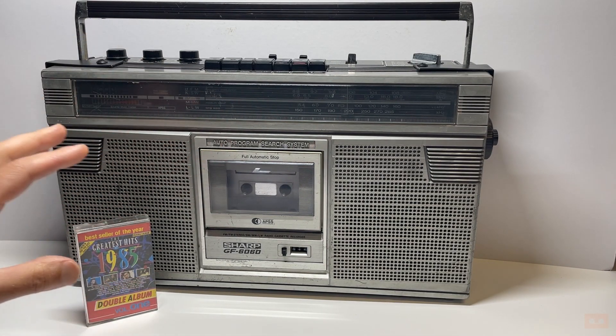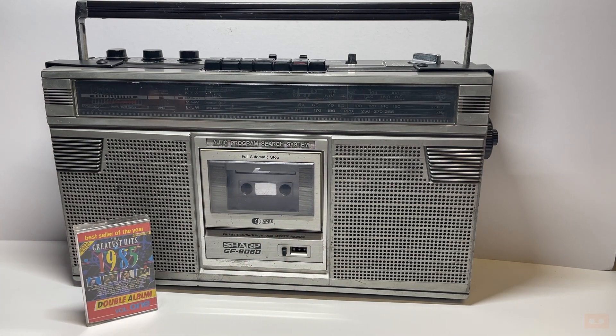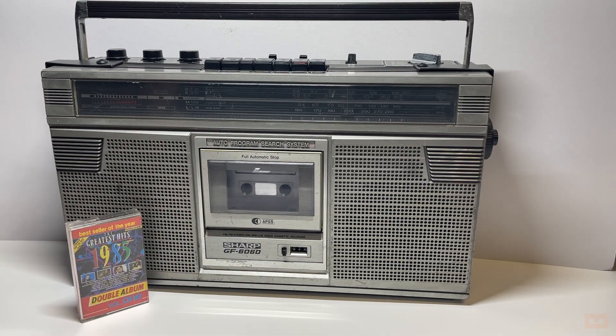I'll start off with just a condition report — show you around, show you where the scratches and damage are. I'll highlight a few of the buttons and features, then we'll pop in this tape. I thought the Greatest Hits of 1985 would be suitable for this video because of the era.